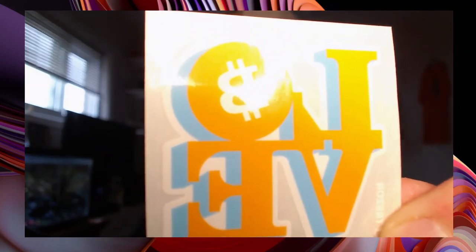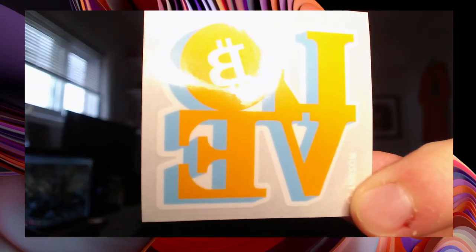I already have a Ledger and I love it, so maybe in the future I'll have a video comparing the two — Trezor versus Ledger. I cannot get this box open. Sometimes you gotta do it the hard way. They even hooked it up with a Love Bitcoin sticker — check that out.